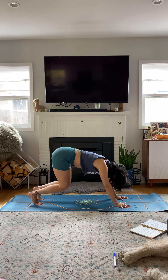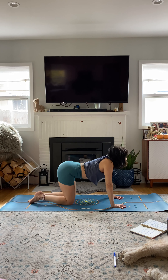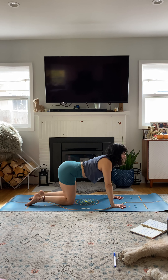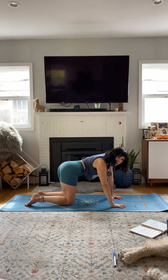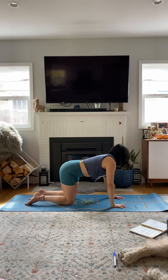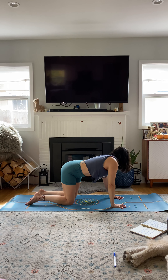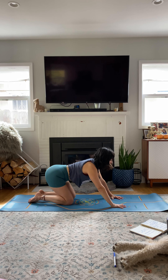Bring the knees down. Cat-cow — round and arch. Now side: side shoulder to hip, crunch. Neutral. Crunch. Neutral. Oblique crunch — make it be work. Four, three, hip to shoulder, two, hip to shoulder, one. Awesome job.